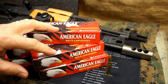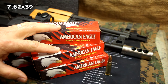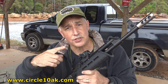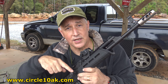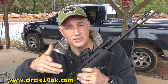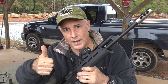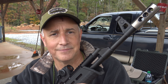I want to thank Federal Premium for sending the 7.62x39 for the review. If it hadn't been for Federal Premium, there would have been a lot less shooting and a lot more talking. The Circle 10 AK accessories — whether it's the muzzle brakes, compensators, flash hiders, or the charging handle extender — are great products. They really bring your AK-47 or AK-74 into the 21st century. I have to give the Circle 10 AK accessories a big thumbs way up. Be strong, be of good courage. God bless America. Long live the Republic.